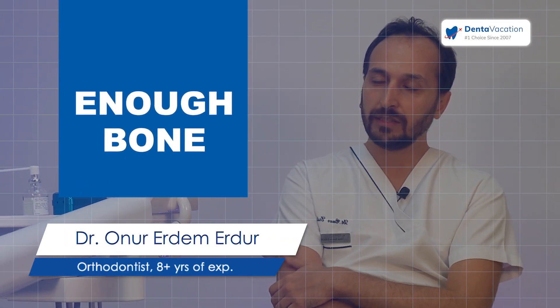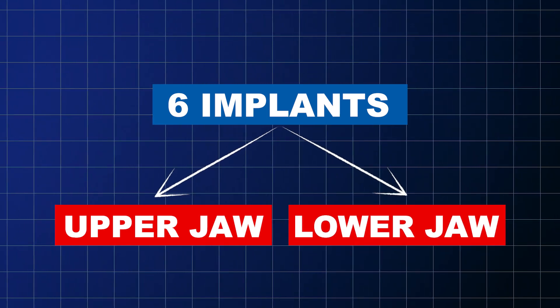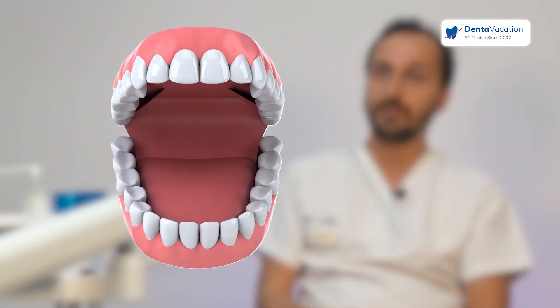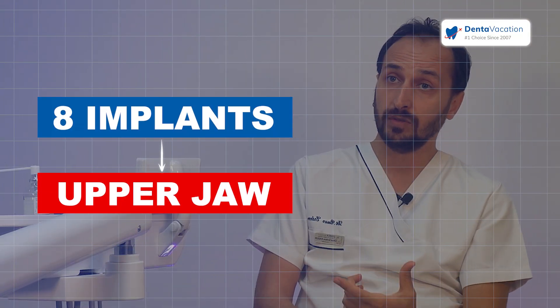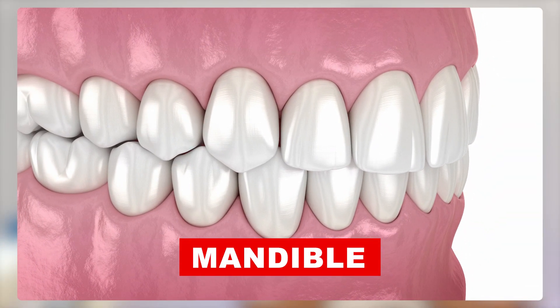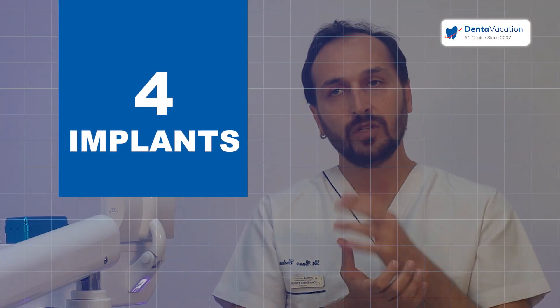When we have enough bone, generally the most common procedure is the all-on-6 — six implants on the upper jaw, six implants on the lower jaw. But sometimes patients' bones are generally bigger; for example, for a two-meter-tall man, the jaw is also big. For that kind of patient, we sometimes choose eight implants for the upper jaw and six for the lower jaw. For older patients or weak bones where there isn't enough bone for six or eight implants, especially in the posterior parts of the lower jaw or the upper jaw near the sinus, we can produce it with four implants only — two in the front, two in the back, angled. That we call all-on-4, because three months later we place all the crowns on those four implants.